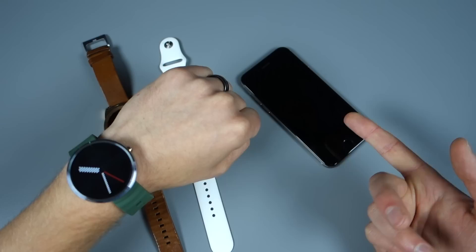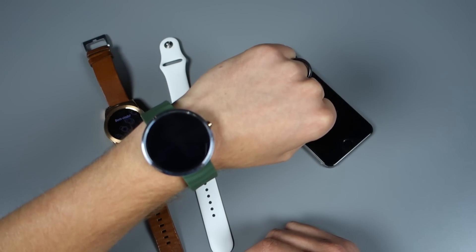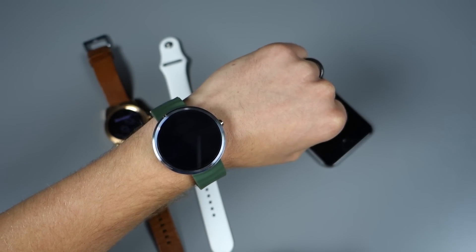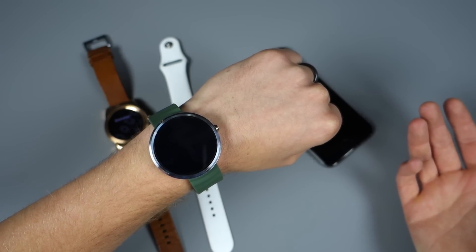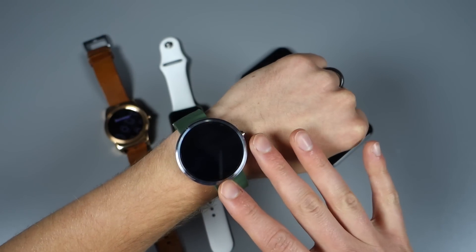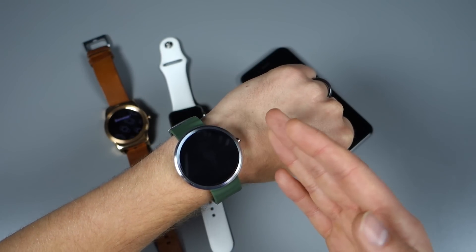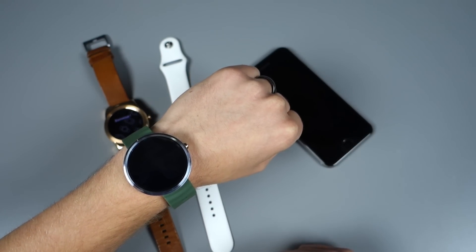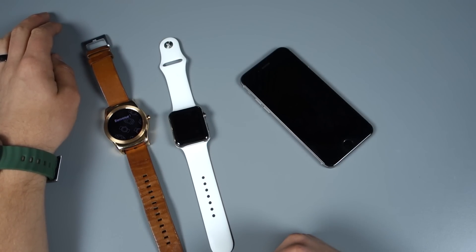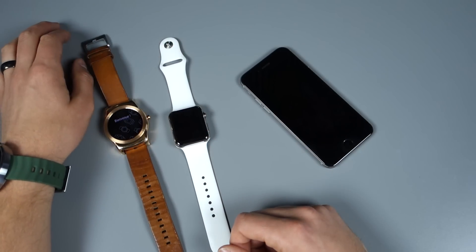That's Android Wear working with an iPhone on iOS. This is also a Moto 360 working with it, which Google said maybe wouldn't necessarily work — or maybe they just want you to wait and buy the new watches, since you can get these for around $150 now. What you're looking at is a simplified smartwatch experience, because Apple isn't going to allow Android Wear to really get involved on a system level with iOS. But if you just want that basic smartwatch experience with cards and notifications, maybe this is an option for you instead of the Apple Watch.